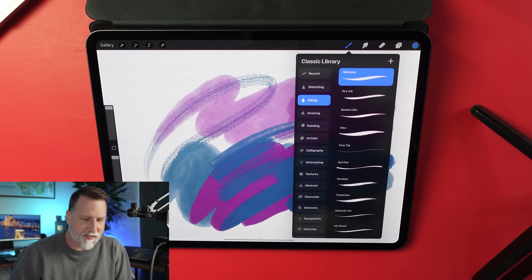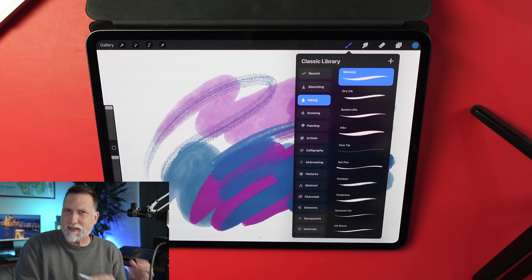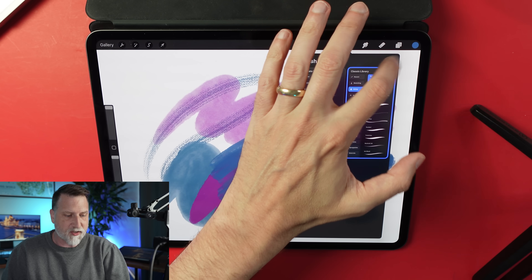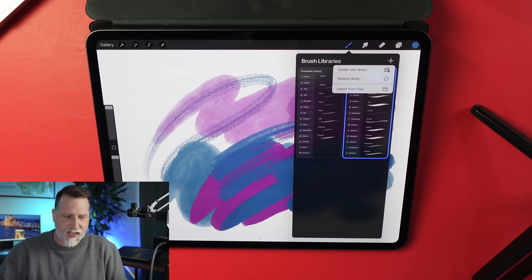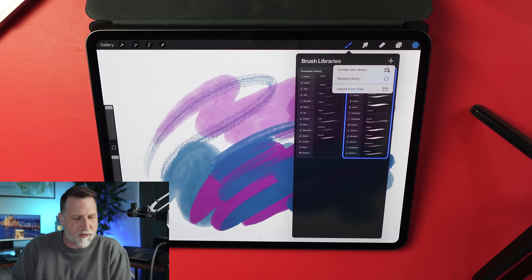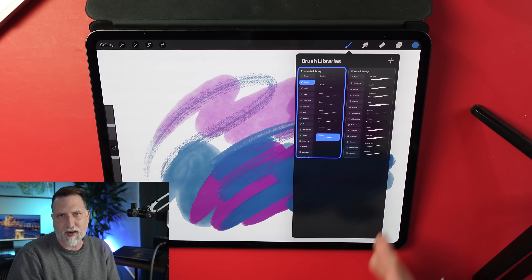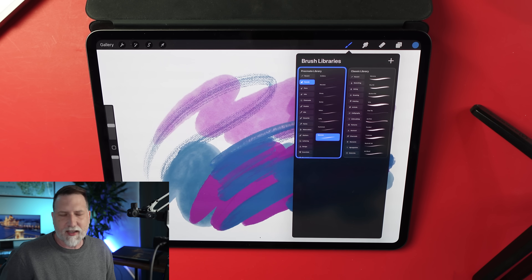You can also import your own brushes. I've modified many of Procreate's core brushes and rely on them pretty heavily, so I'll be pulling those over. I can tap the plus sign to create a new library with just my brushes, or import them into an existing library. For people who depend on a specific set of brushes for a particular style, being able to create a dedicated library for that just makes a lot of sense.